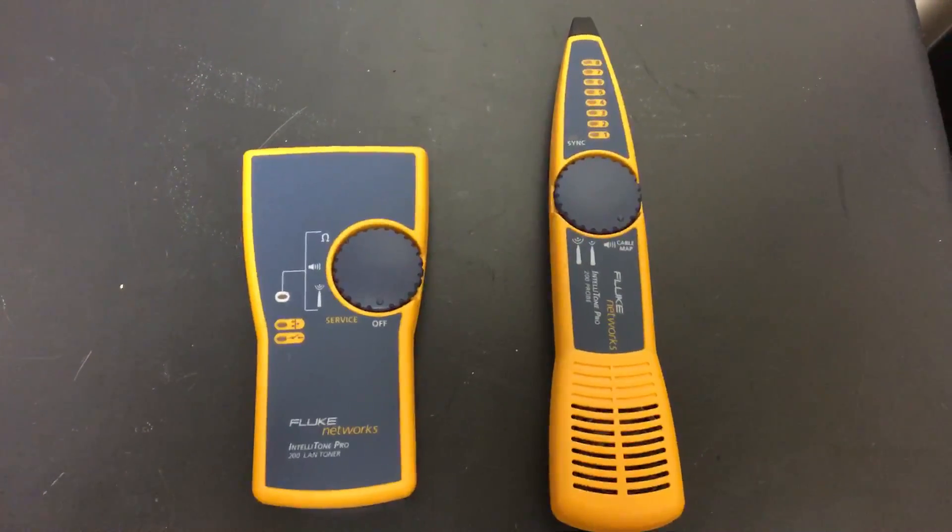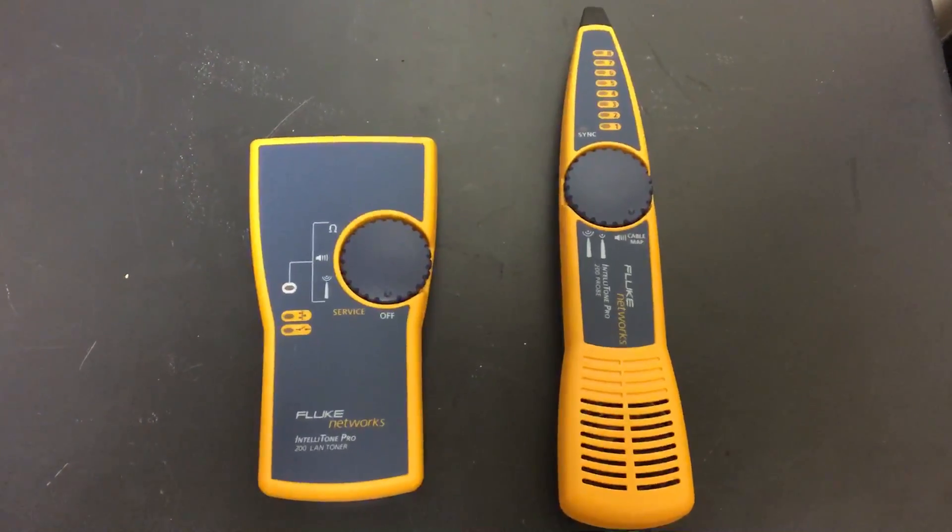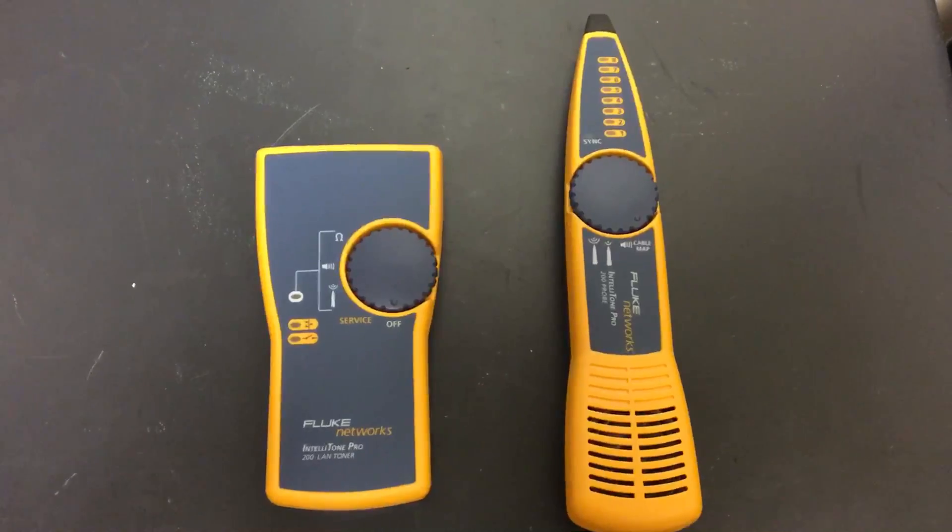How's she going ladies and gentlemen? Today we're going to check out the Fluke Networks IntelliTone Pro 200 LAN Toner. I'm going to show you how to use this sucker.